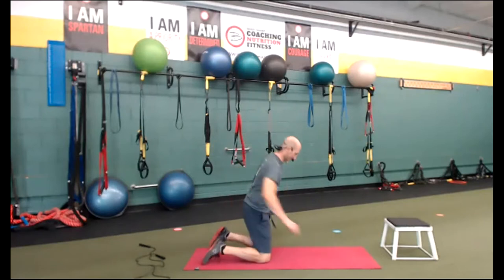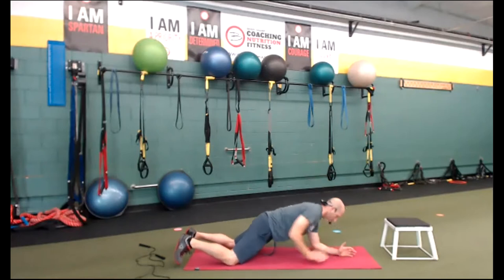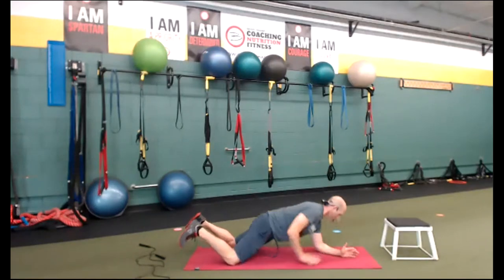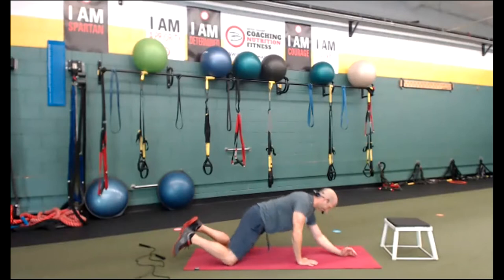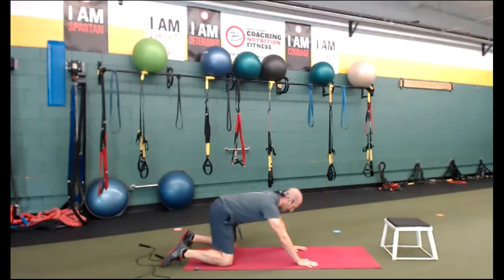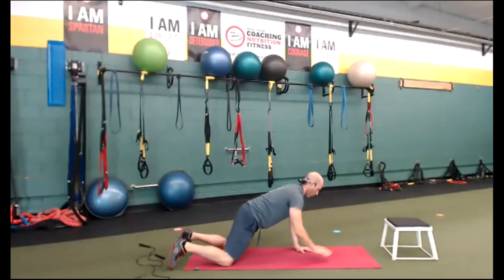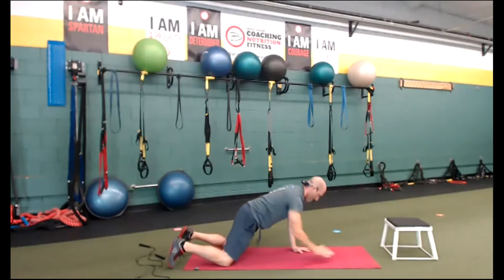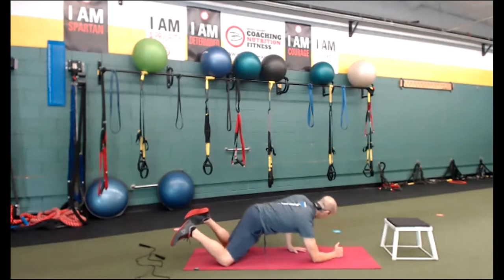I want to go back to the plank up-downs — I'm going to do ten on each side. Let's get down. On your knees to make it easier. Chest up, shoulders back. This is bonus, guys — if you're ready to cool down, go for it. Right hand, left hand, elbow, elbow — two, three, chest is up, back squeeze, four, five, six, seven, eight, keeping that butt squeezed, belly going in, nine, ten. Other side — left elbow, right elbow down, squeeze your glutes, chest is up. Left, right, elbow, elbow — two, three, four, keeping it tight, five, six, seven, three more, eight, two more, nine, ten.